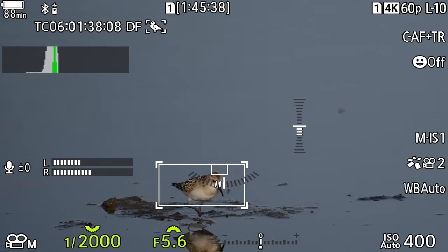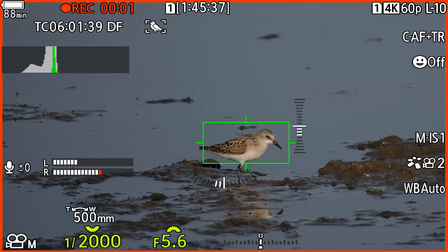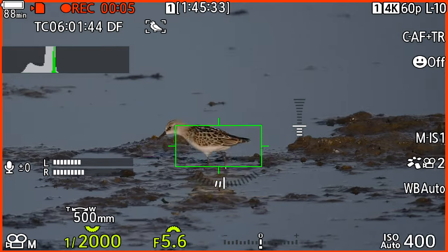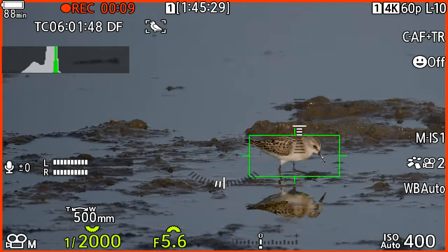It's going to be exciting to see how it handles, and I hope you enjoy this episode. Let's get started. The first bird I film are the little stint here. When I hit the record button on the camera, the AF box switches from white to green, indicating I'm recording. The camera is tracking, and you also see a red frame around the screen. The camera has no problem identifying the bird and tracking it.